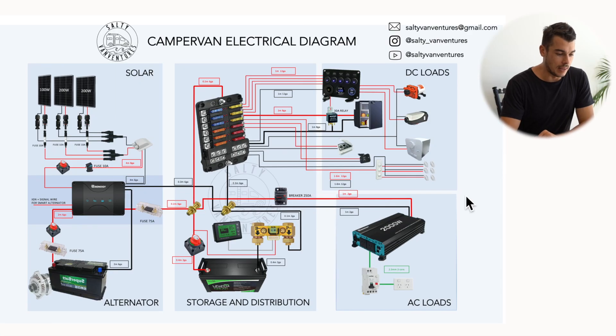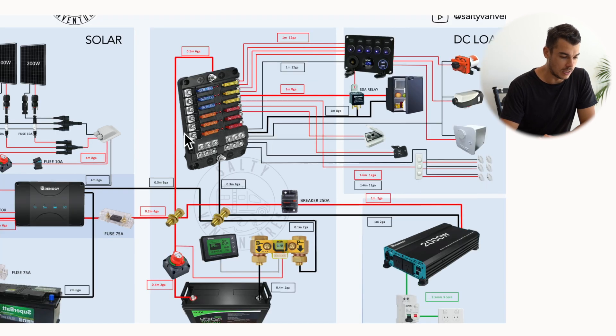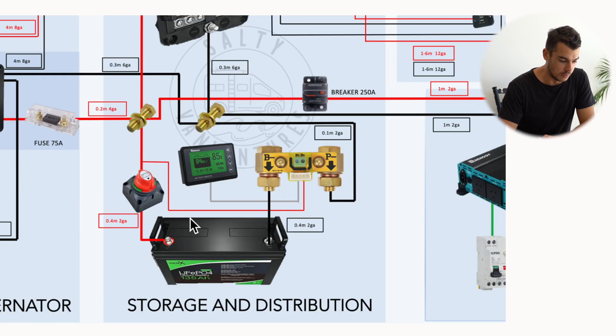This is the complete electrical system in our van in as much detail as I possibly could. It's basically broken down into three key components: our power in, our storage and distribution, and then our power out, or our loads. Let's start off with our storage and distribution.